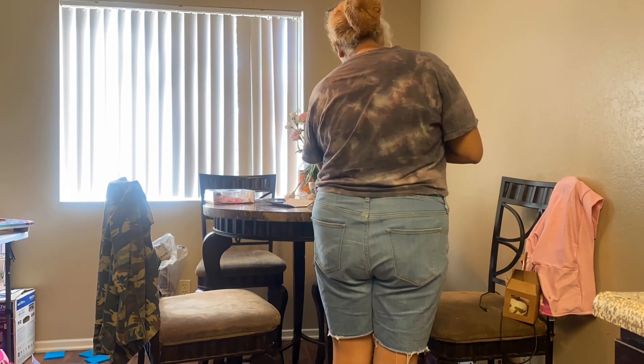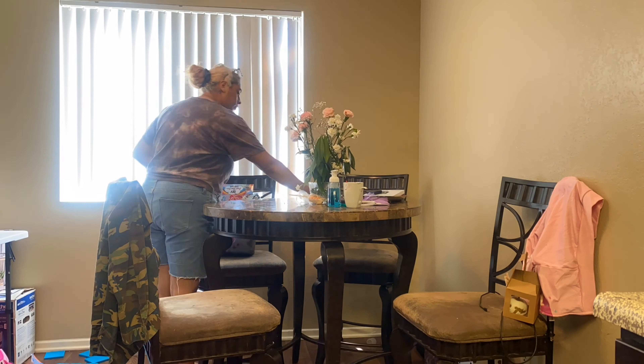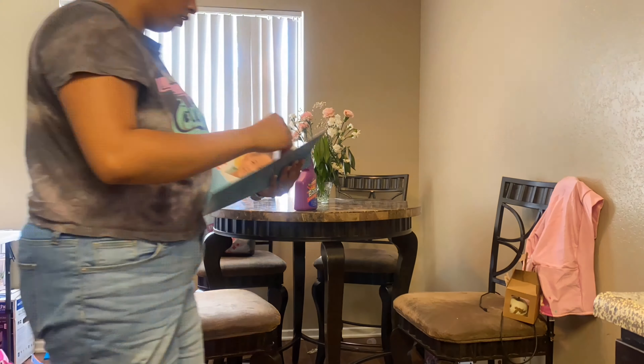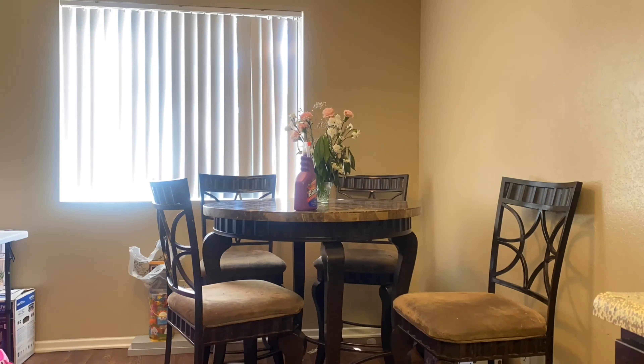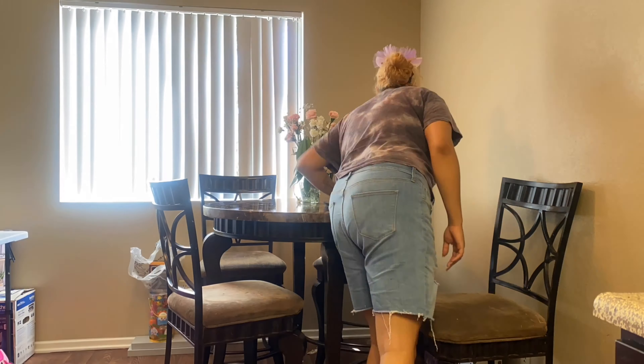Now it's time to clean off the dining room table — time to clear all the paper and unnecessary toys that don't belong in there. Then I'm going to be going in with Bang multi-purpose cleaner just to wipe the table off.